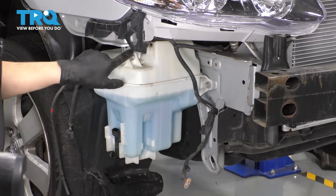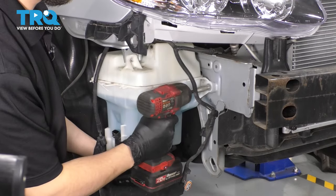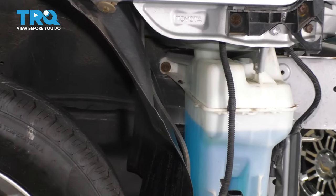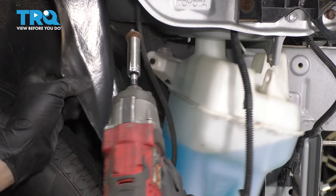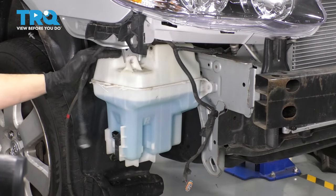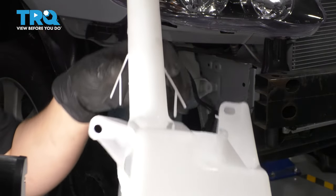Now take a 10-millimeter socket and remove the two bolts that hold this on. There is actually one last bolt on the side here between the fender liner and the reservoir itself. There are two little tabs here that you can just barely see, but I'll show you on the new one.